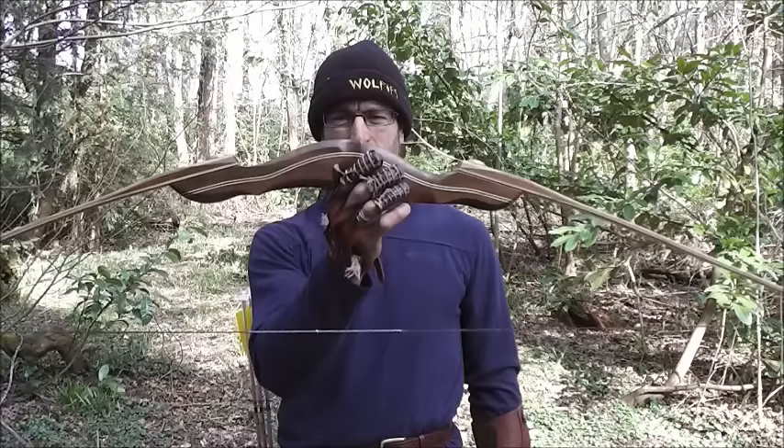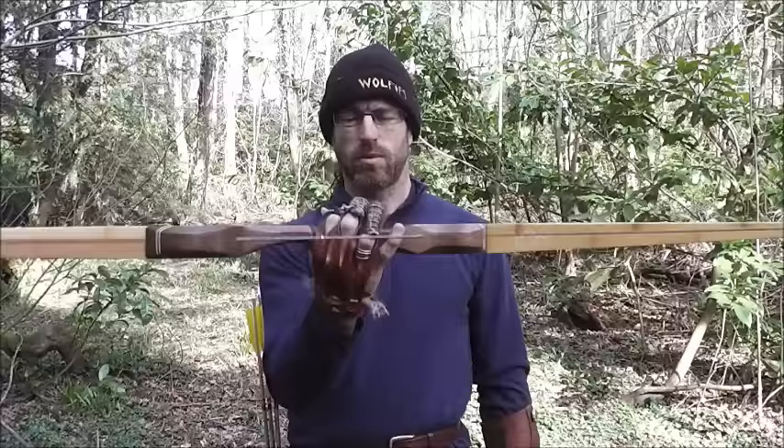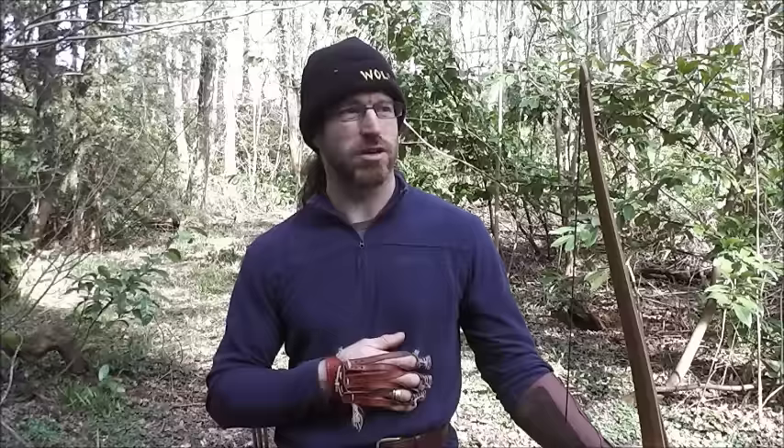One thing that I've had for a bit is a version of the Mohawk from Bodnik Bows, Germany. Now I've already got the Mohawk recurve and I've continued to use that in competitions where required when I need a recurve. Nice shooting bow, very consistent, lovely behaviour, no noises.